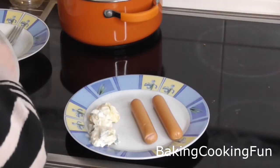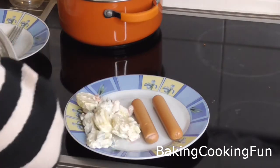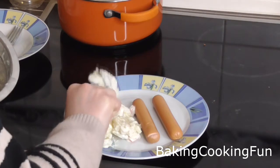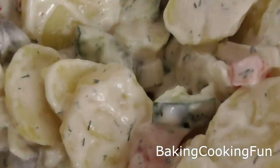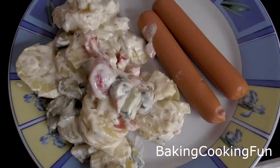Then you can serve it with some sausages. We used vegetarian sausages, which are really really good — you really can't taste the difference. As I said, this is just a very classic German Christmas meal, so I hope you give it a try, I hope you like it, and I will talk to you tomorrow. Bye bye!